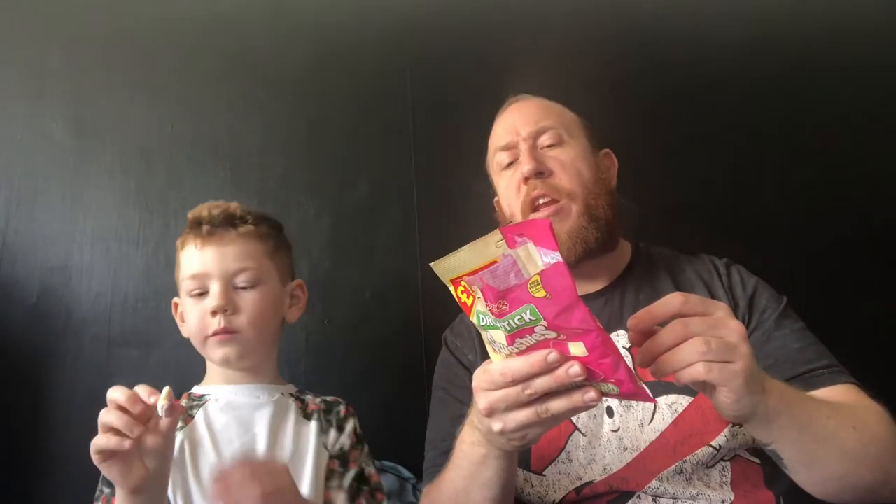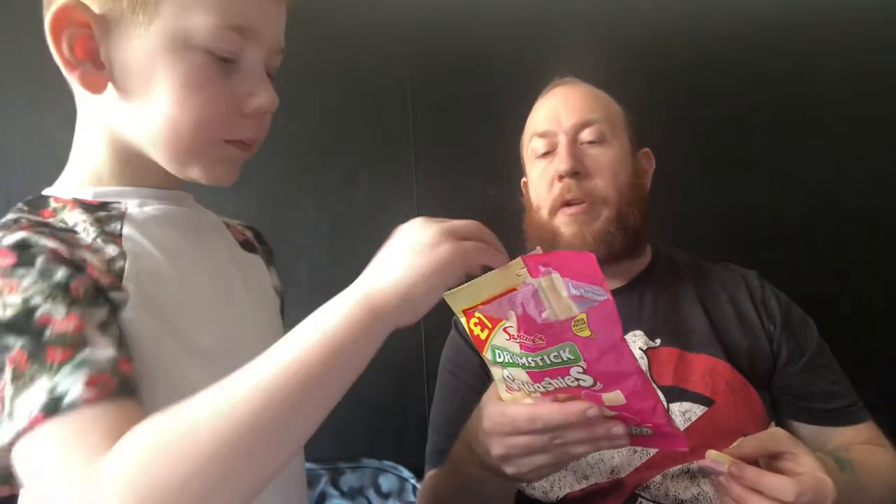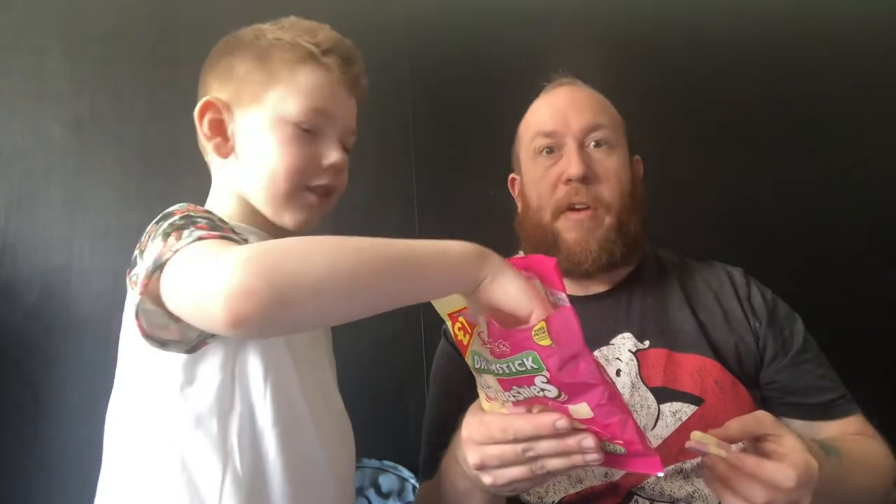I don't quite know why you'd need paprika extract in here, but they must know what they're doing. How nice actually. I wonder why they would need paprika extract — that's interesting. And why would you need two lots of gelatin? Gelling agent and gelatin. I don't know, it's weird, or maybe that's the same thing. But obviously if you are vegetarian or vegan or have any dietary requirements, I would check the label of everything beforehand.